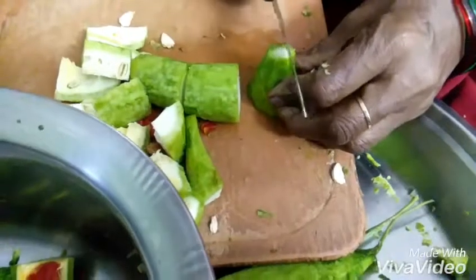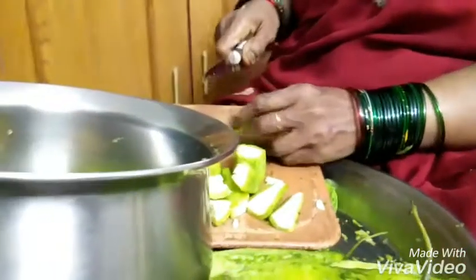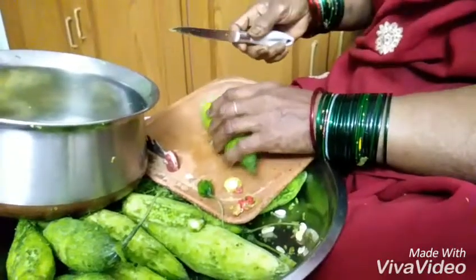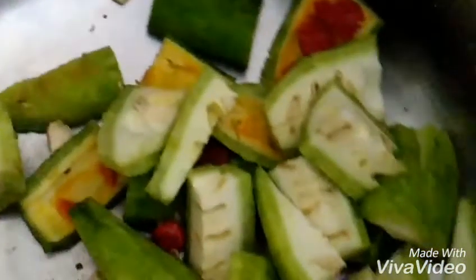It's up to you. You can clearly see the way she's cutting here. First, peel the bitter gourd and chop it into pieces, then directly use that in your curry. Don't worry if your bitter gourd is a bit red — it only means it has become half fruit. You can see the red pieces of bitter gourd here.